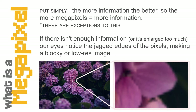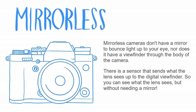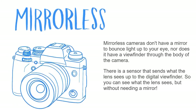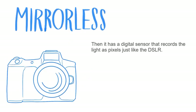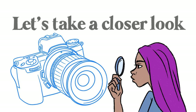If there isn't enough information in a digital image, or if it's enlarged too far, our eyes start to notice the jagged edges of the pixels, making a blocky or low-resolution image — we've all seen this. Mirrorless cameras don't have a mirror that bounces light up to your eye, nor a viewfinder that goes through the body. Instead, a sensor sends what the lens is seeing up to the digital viewfinder, and then a digital sensor — just like the DSLR — records the light and turns it into pixels.